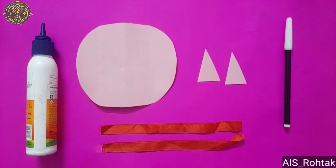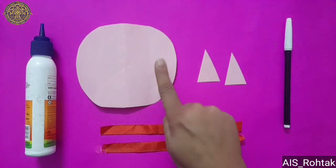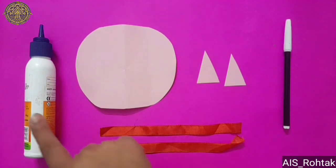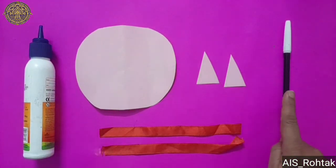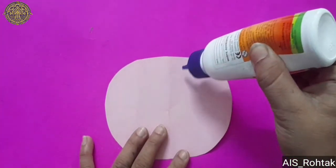To make a cat mask, the material you require is: 1) oval shape paper, 2) triangular shape paper, ribbons, fevicole for pasting, and black sketch pen. First of all, take the oval shape paper.